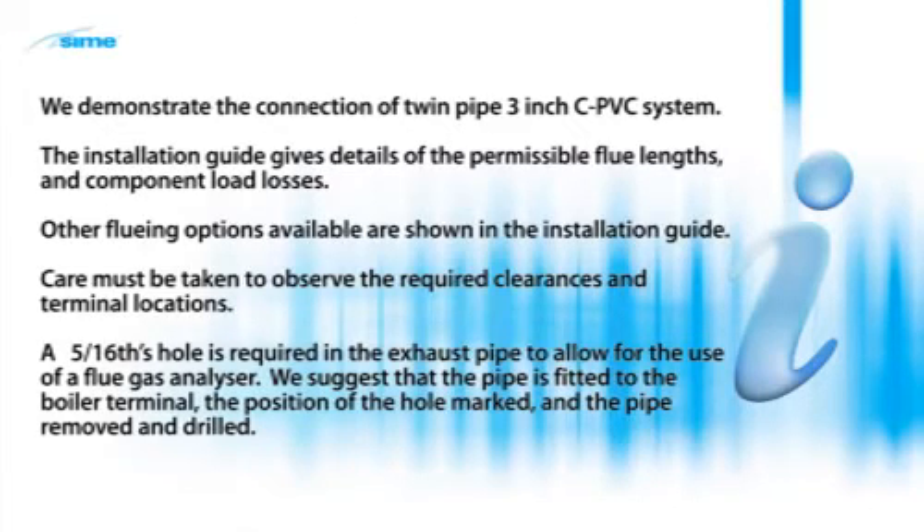A 5/16th hole is required in the exhaust pipe to allow for the use of a flue gas analyzer. We suggest that the pipe is fitted to the boiler terminal, the position of the hole marked, and the pipe removed and drilled.